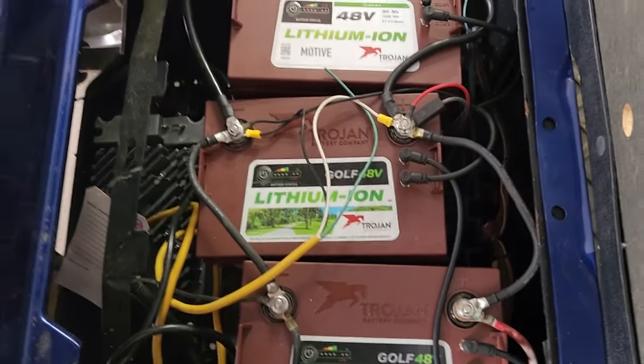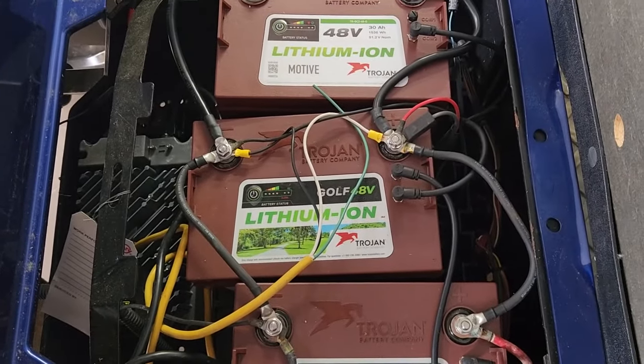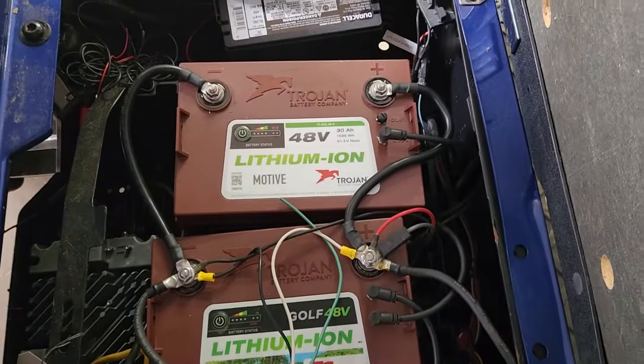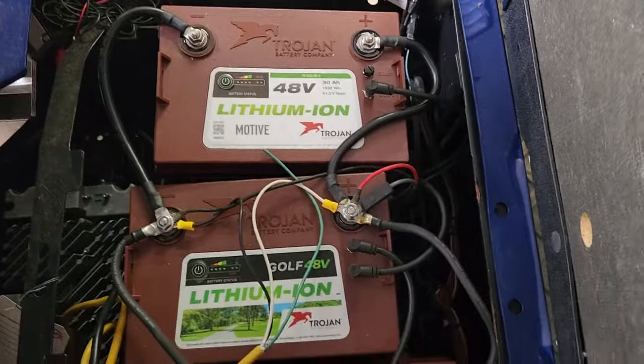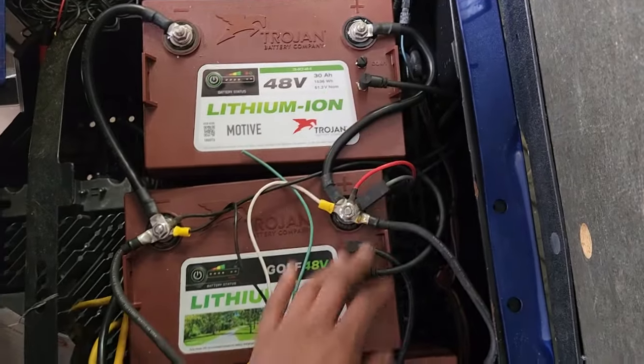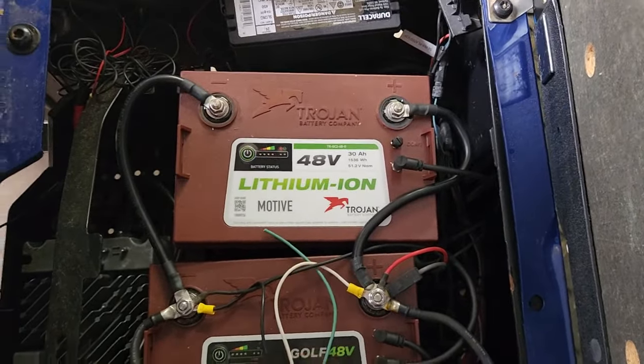With a two-battery setup, you can get away with about $1,400 to $1,500. You do have to buy the comm cable — it's about $35 each — and you do need those, so factor that in for each comm cable.